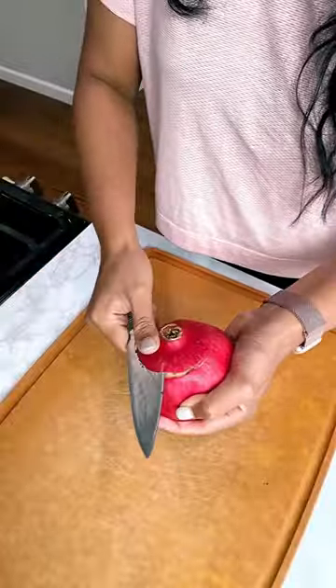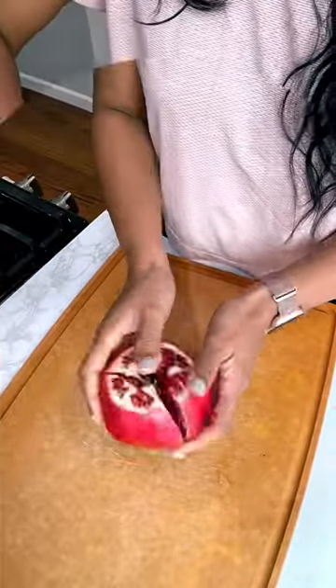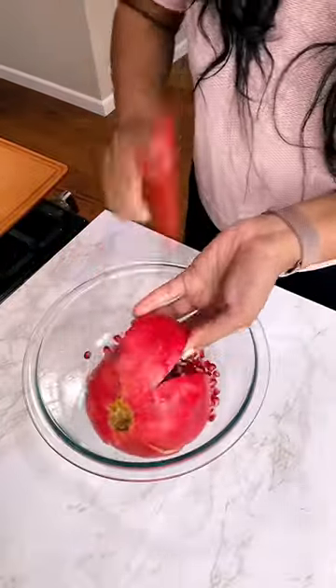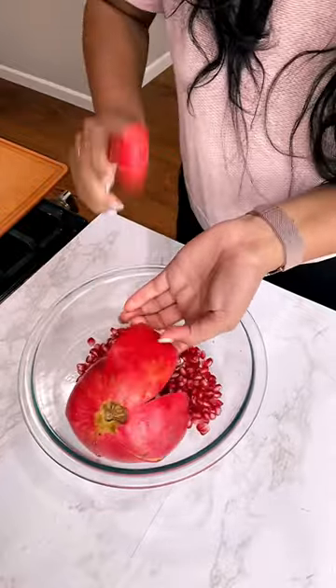Let's learn how to deseed a pomegranate easily. Cut the top of the pomegranate like this and make a cut on all sides of the fruit. Open it up from the center and simply tap the other side into a big bowl — this way you won't get any splash from the pomegranate juice, and the seeds will fall off automatically.